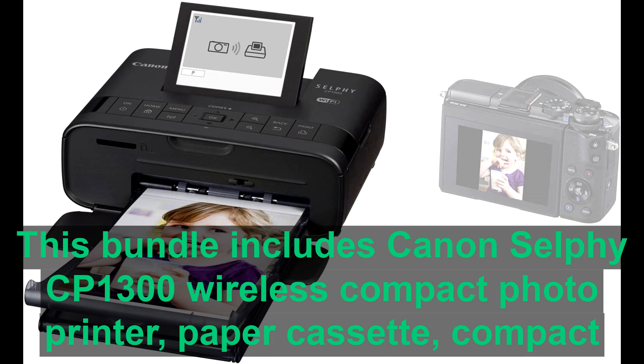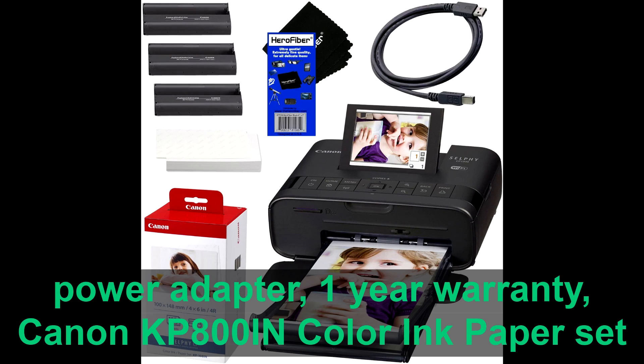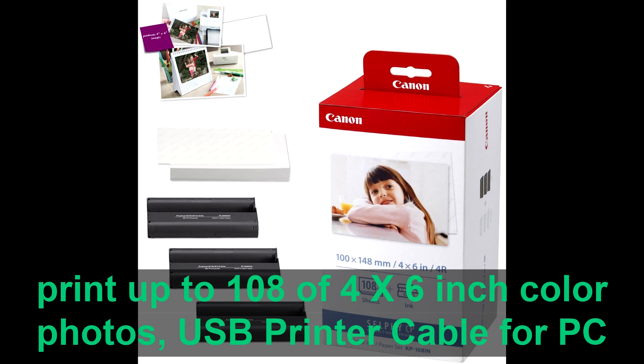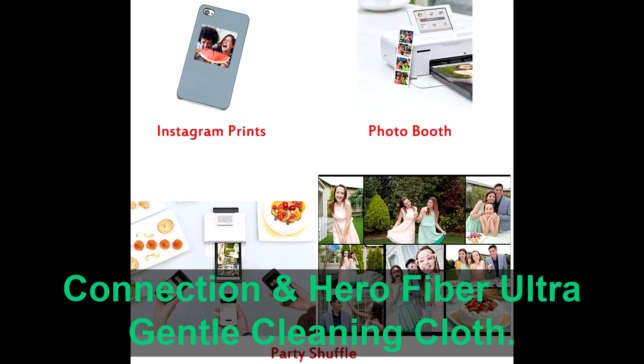Canon Selfie CP1300 wireless compact photo printer, paper cassette, compact power adapter, one-year warranty, Canon KP108IN color ink paper set to print up to 108 four-by-six-inch color photos, USB printer cable for PC connection, and Hero Fiber ultra gentle cleaning cloth.